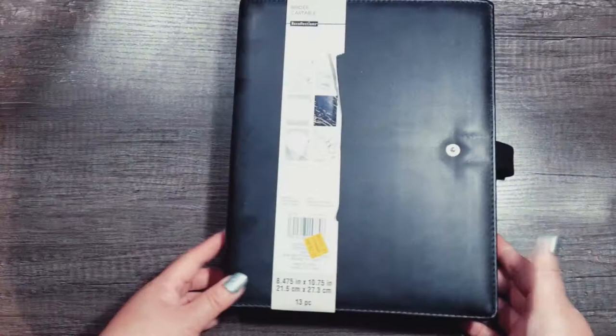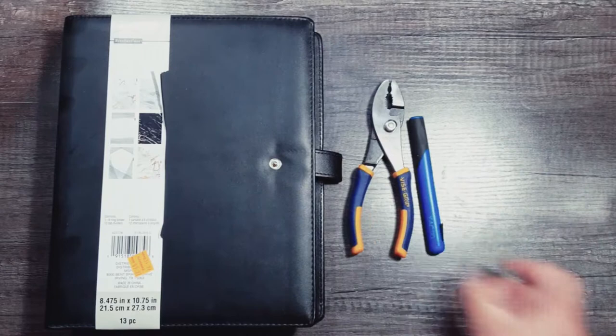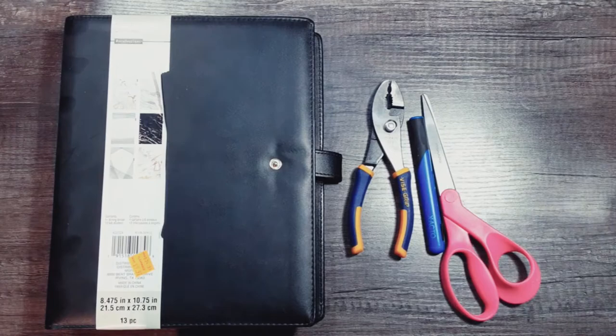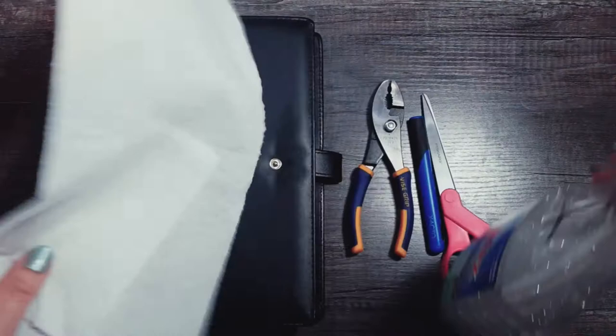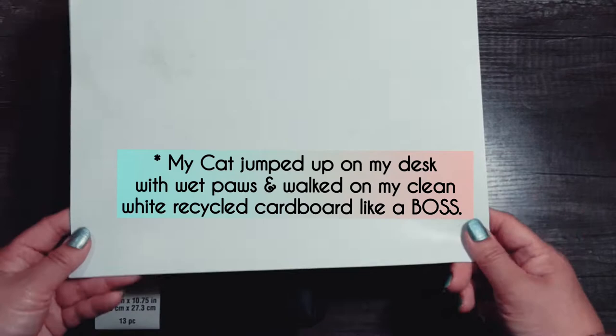Let's go over the supplies you'll need to do this. You'll need a pair of pliers, a razor blade if needed, a pair of scissors if needed, a paper towel and Windex just to degrease the ashiness, and a piece of cardboard — a light piece of cardboard that we're going to cut up into three pieces.